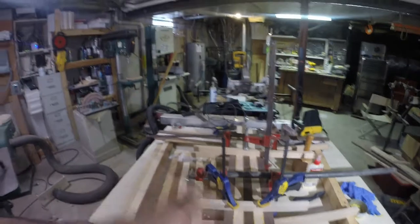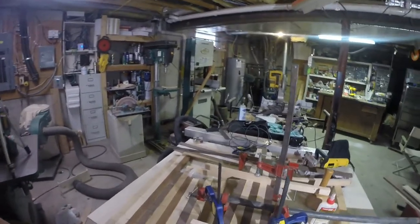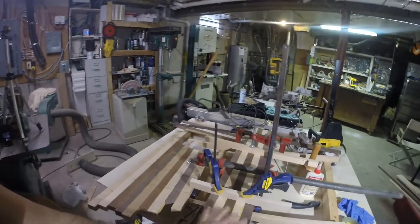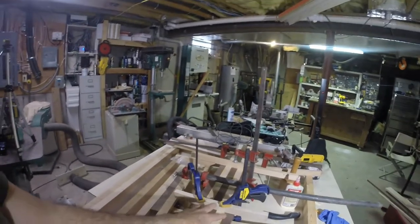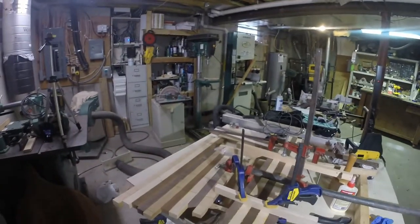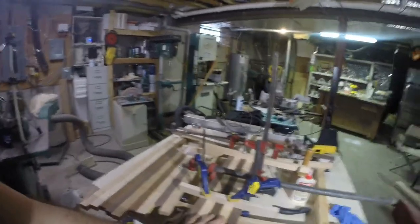What I have so far is a center section I'm clamping up. This is the longest piece — that's where the handle will go. The reason I'm only doing four at a time is because this glue cross-chains pretty quick, and by the time you get all those biscuits in and get it all painted up, I have trouble clamping it together because it starts to set up. So I'm doing it in sections.